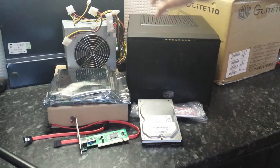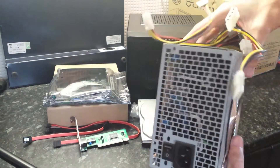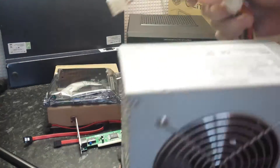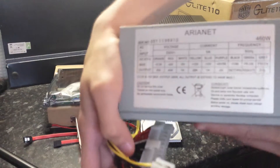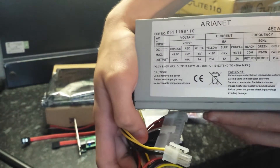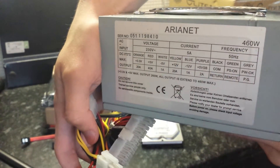To power the system, we're going to be using this entirely overkill but available power supply. It's an Aria Net power supply that's just been kicking about, so that's going to be used to power the system.